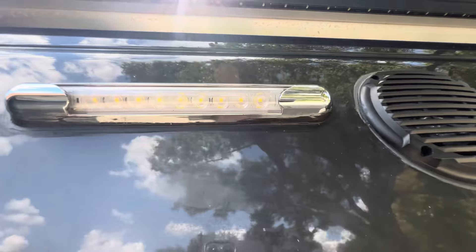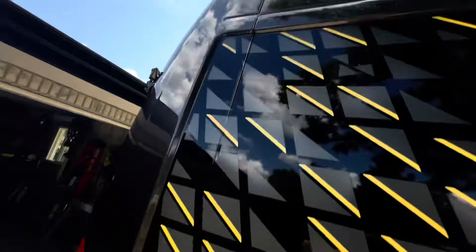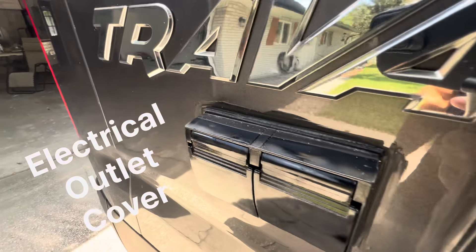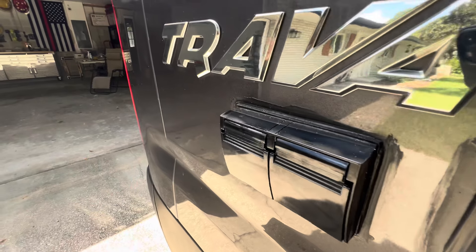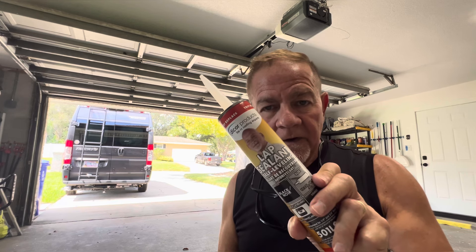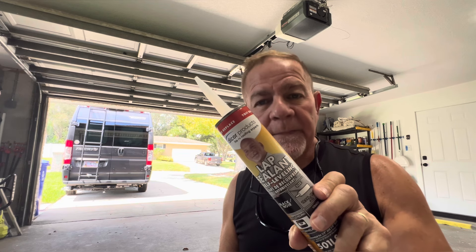There are two types — they're both lap sealant. One is non-leveling and the other is leveling. The leveling one is the one I use on the roof because once you apply it, it levels out on its own. The non-leveling one is what I use for my patio light, and I also used it to replace the electric switch cover outside on the passenger side. Today we're going to use the leveling one, and it's going to give us peace of mind.